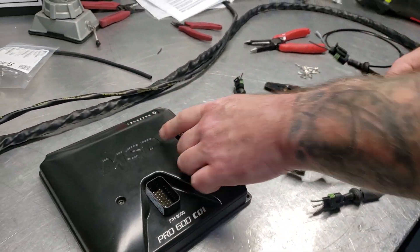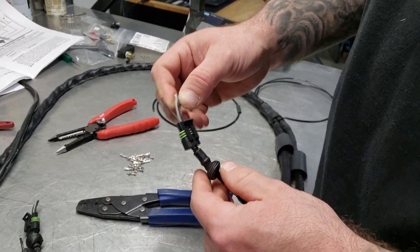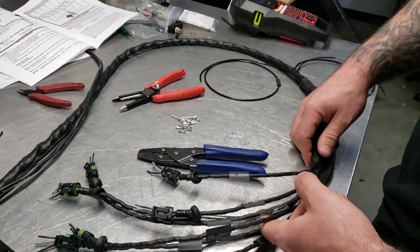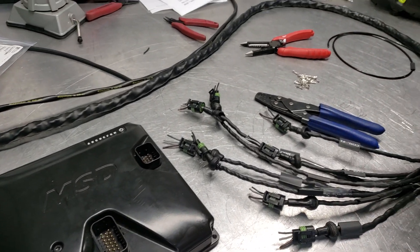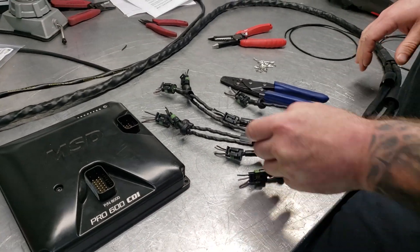The wiring labeled cylinder A, coil A — as you can see, it's printed on the wire, it's pretty tough to read — that goes to cylinder number one. So I put a label. Your harness won't come already covered; I've already done that. I decided to show y'all how these connectors work since a couple of people have messaged me saying they can't understand how the connector works.